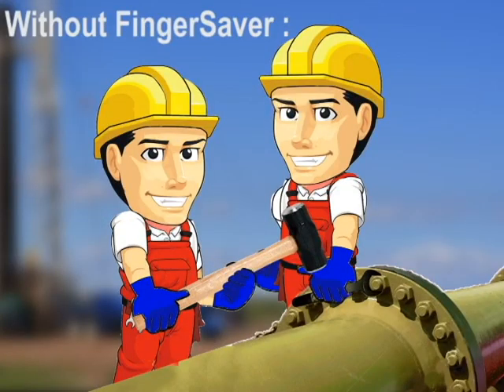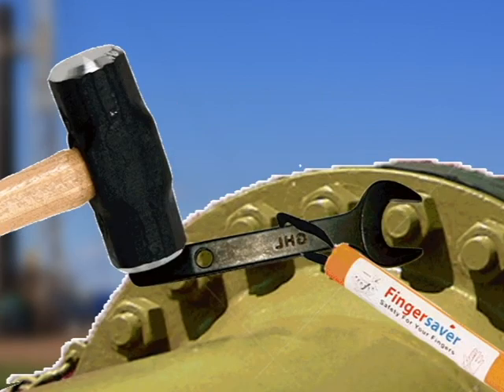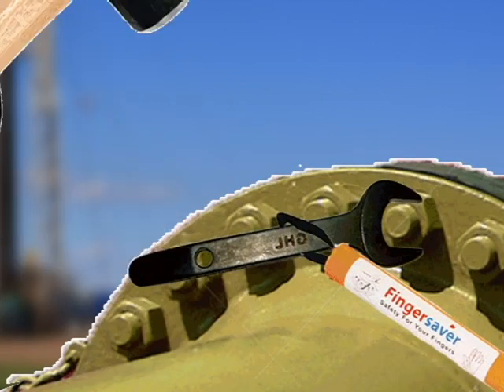Without Finger Saver — unsafe. Use Finger Saver for safe working practice. The Finger Saver will absorb the direct shock and vibration from hammer impacts, and offers a more comfortable distance from hot equipment.